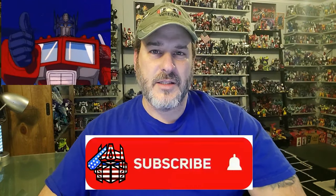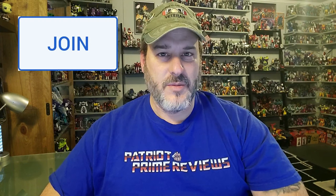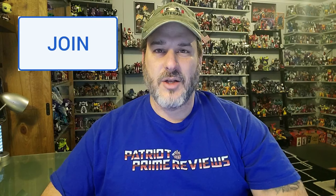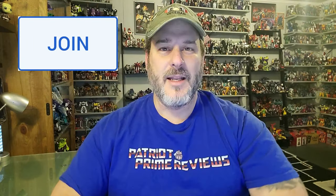Now guys, if you enjoyed the video, don't forget to like, don't forget to subscribe, and don't forget to click that bell icon to get notified when I upload new videos. Also, if you're in any position to help out the channel, I do offer channel memberships here on YouTube. I want to give a huge shout-out to all my current channel members, because it's your support that helps keep this channel growing. Once again guys, this is Patriot Prime, signing out.